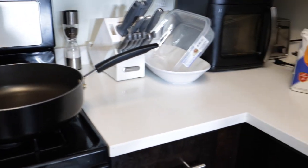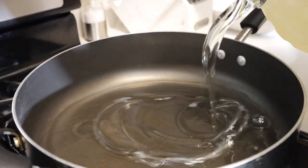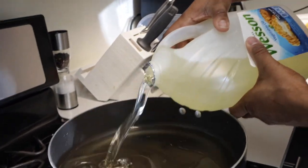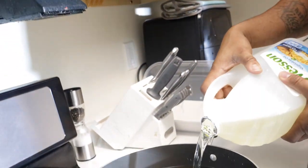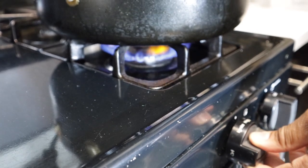Alright so what we gonna do first — we gonna put the oil in the pan and let that heat up. Make sure your pan is super dry, no water, because water and oil don't mix, so it just be popping. They stopped giving out plastic bags at the store — I would've dumped this flour in a Walmart bag and shook it up real quick, but I ain't got no plastic bags.